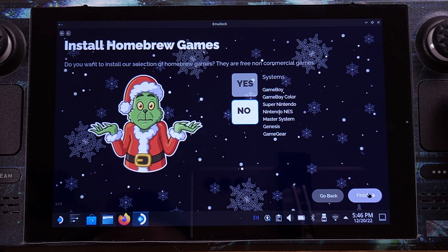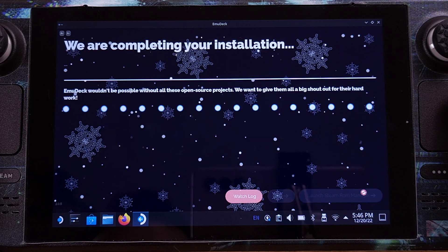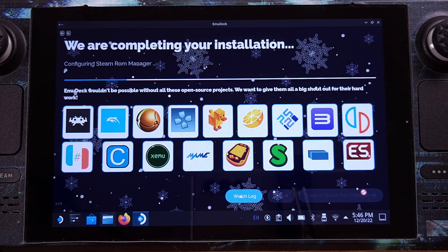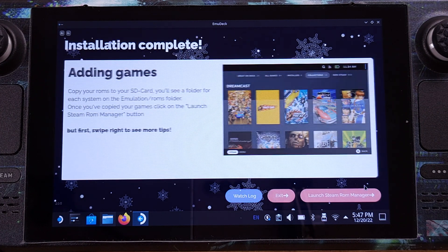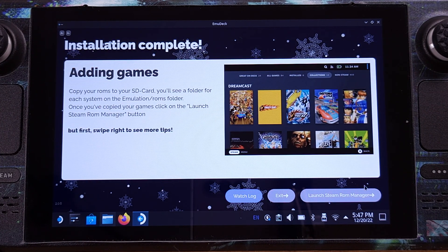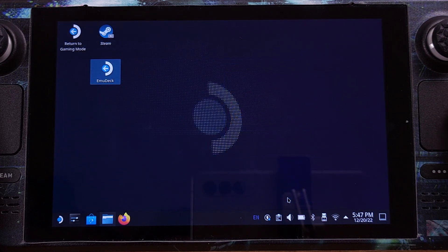You can pick any emulation station theme here — I personally like the RB simple style. Then click Next. On this page, I don't want to install any homebrew, so I will select No here. EmuDeck now starts processing all the installation. It will take about 2 minutes to complete. After everything is done, we can click Exit. We have now completed the EmuDeck installation on the Steam Deck — the original installer is now changed to the EmuDeck access icon on the desktop.